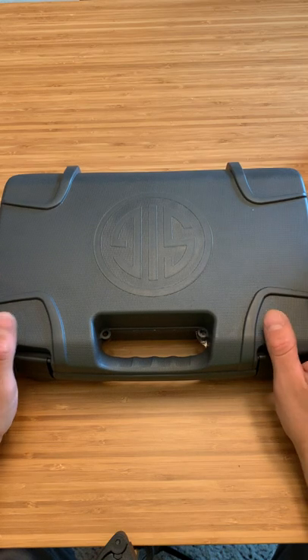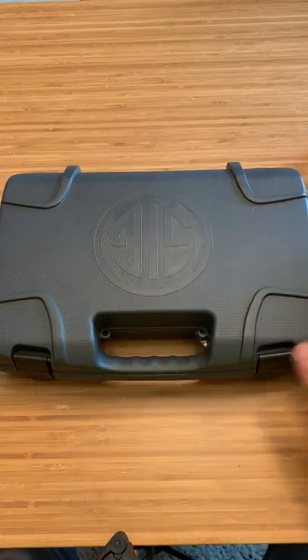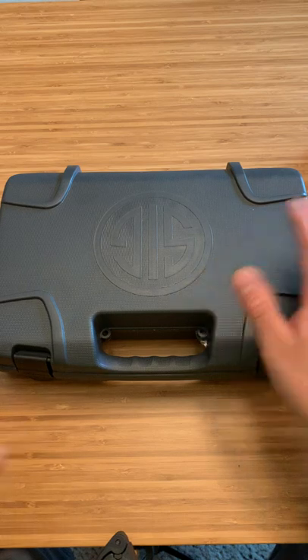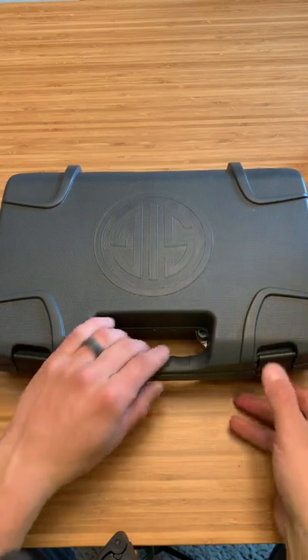And I got this - it has 3 mags, I think 10 round count magazines it comes with. Also it came with a SIG holster, I haven't touched it since the first time I saw it so I'm super excited. And also a pocket holster of some sort, so let's check it out.